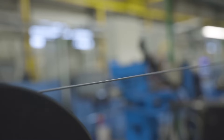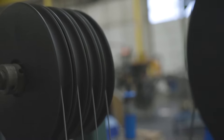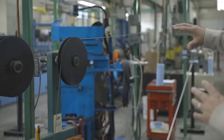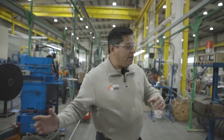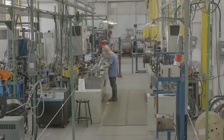First we start off with the cable that's going to actually be armored as we run it through. We start off with a pay-all, which is basically a tension spooler, controlling and making sure that we have the proper tension as we're making the cable all the way through. You can see on both my left and my right, this process is actually going through.